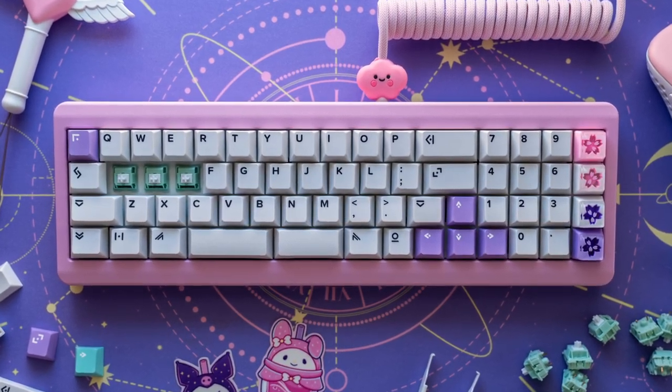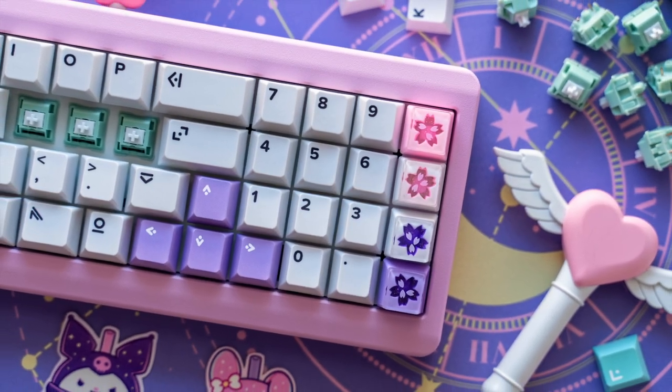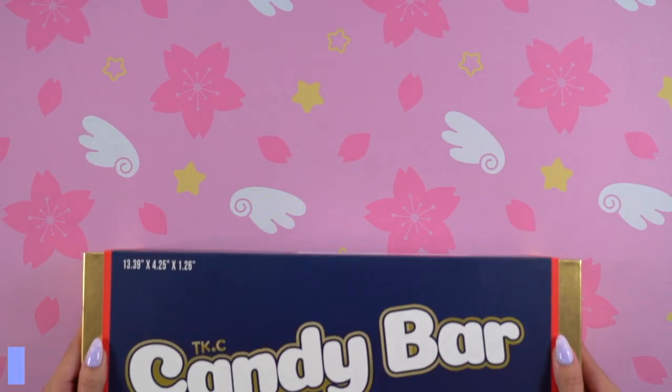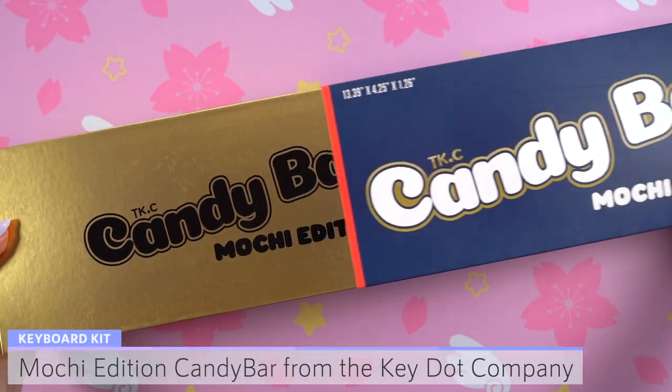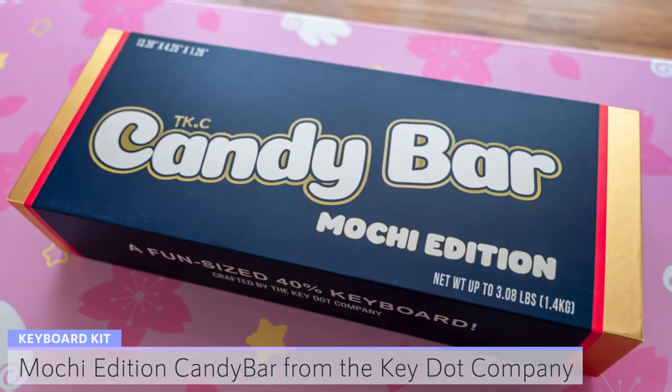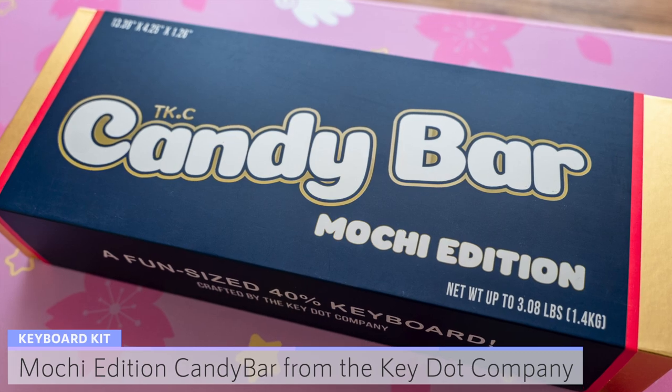Hi everyone! Today I'm going to be sharing a special build in collaboration with the KeyDoc company. This is the CandyBar 40% keyboard kit in a special Mochi Edition color. We worked together to come up with a fun new color for extras that will be going live on August 12th.